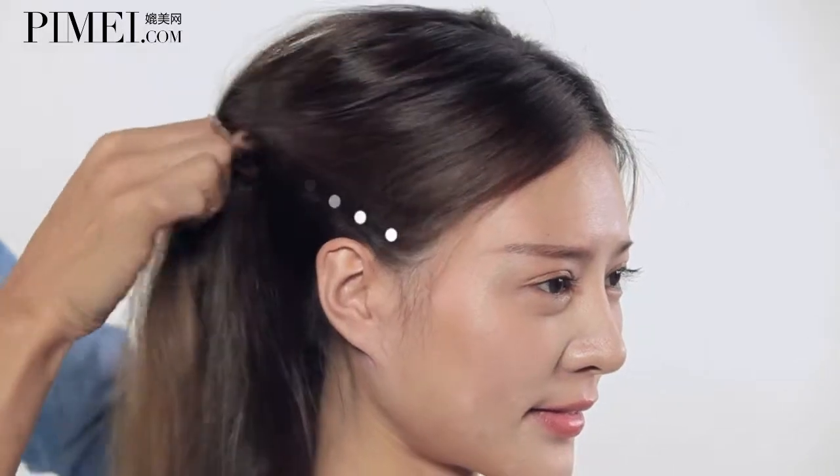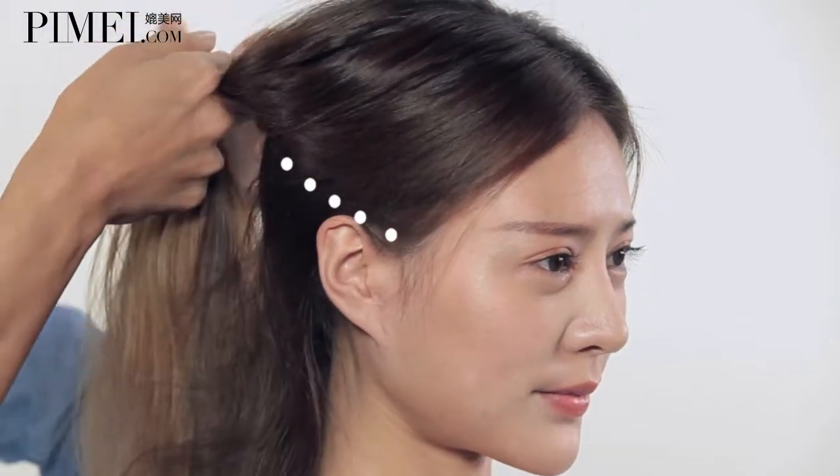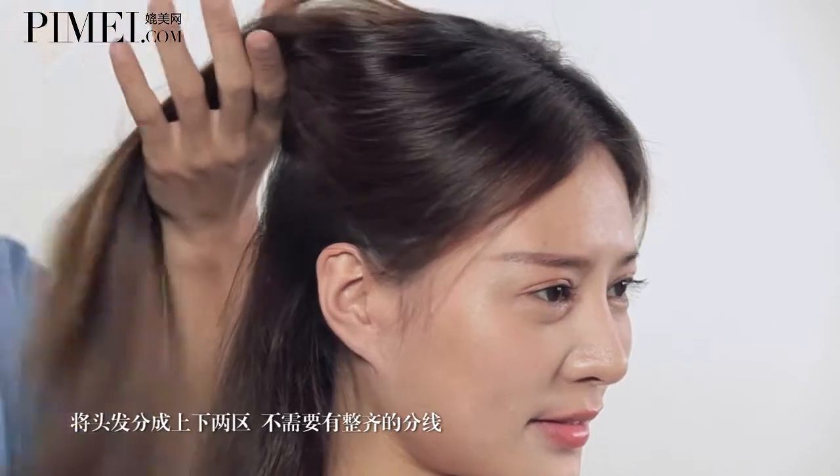First, we're going to split the top into two parts. From the front side, the first step starts from the top side of the neck.